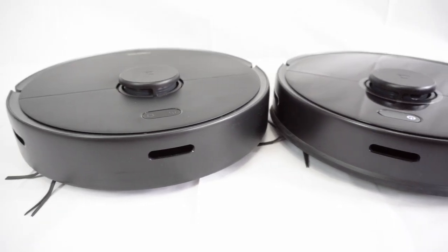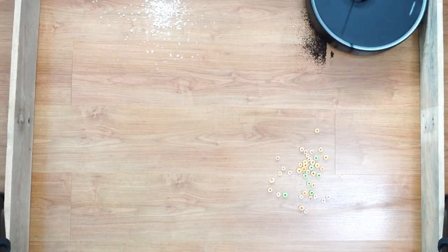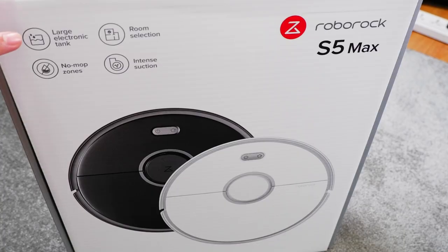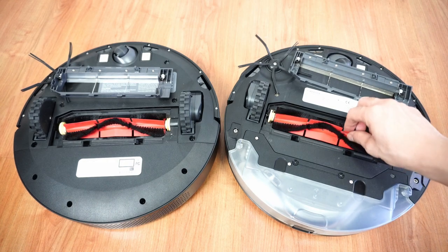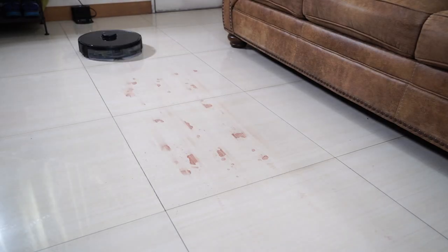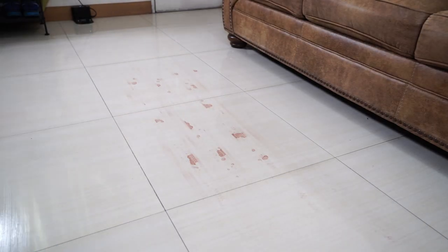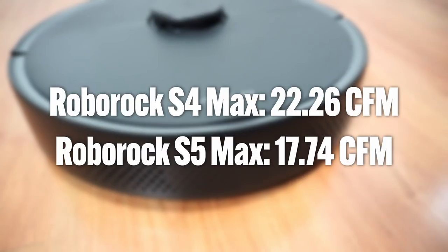Next in the lineup is the S-Max series, namely the S5 Max and S4 Max, with the former being Roborock's flagship during its release. These submodels have varying feature sets — the S5 Max being the first with the electronic water tank and one of Roborock's best-selling hybrid robot-and-mop combos, while the S4 Max is the cheaper option without the mopping feature but with more airflow.